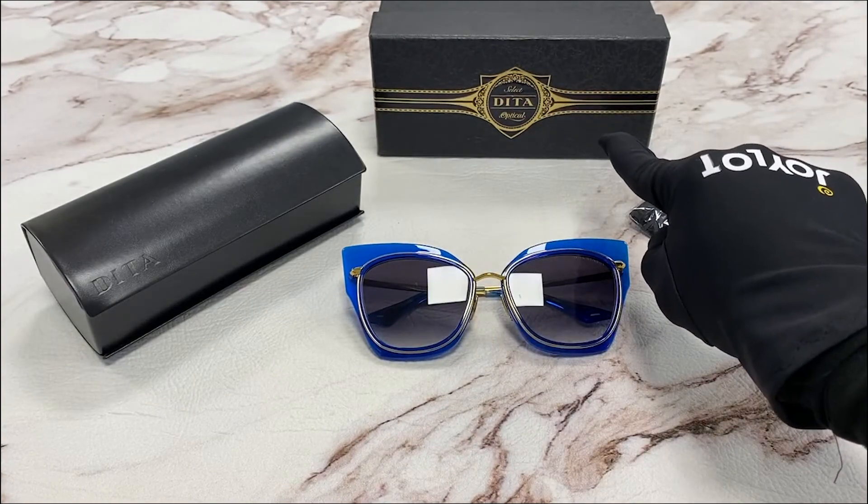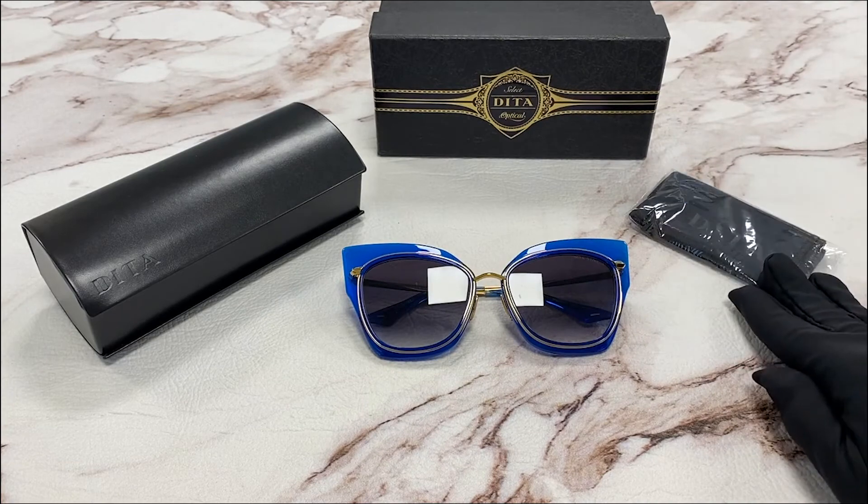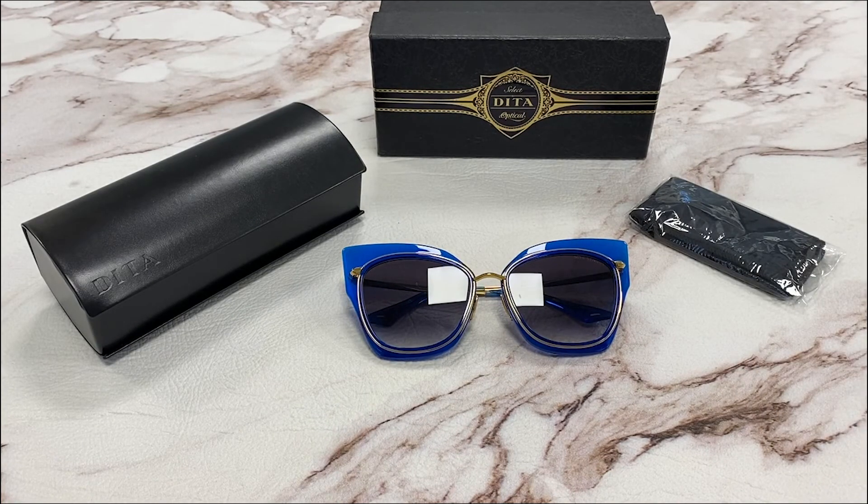It comes with a gift box — colors and styles may vary — a dust cloth, and a case. Thank you for watching and have a joyful day.